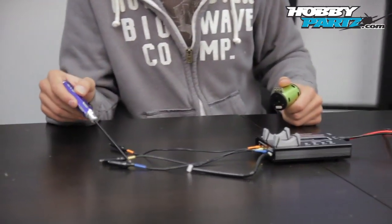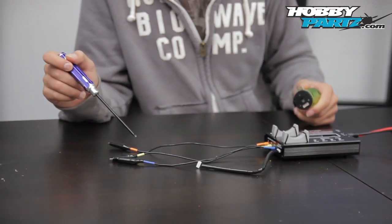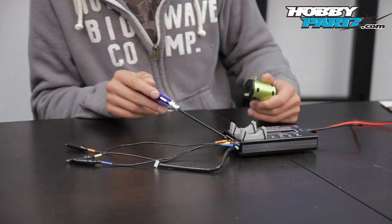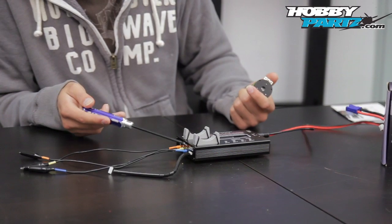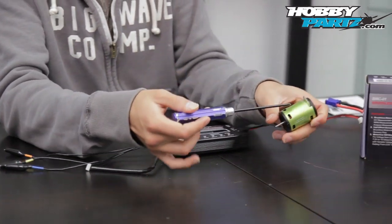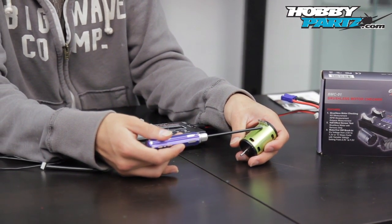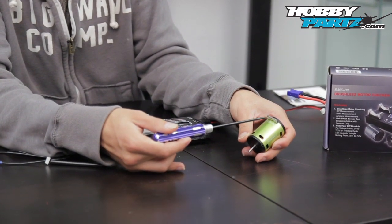It also comes with alligator clips — you guys can see here they're color-coded: blue, yellow, and orange. In the input there's A, B, and C labeled. It doesn't matter which color goes where. You can put the blue one in C or in A — it does not matter at all. As long as you plug it into the corresponding slot on the motor — the first port is A, second is B, and third is C.